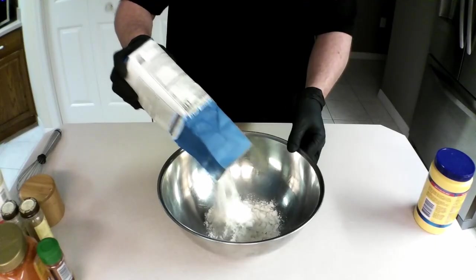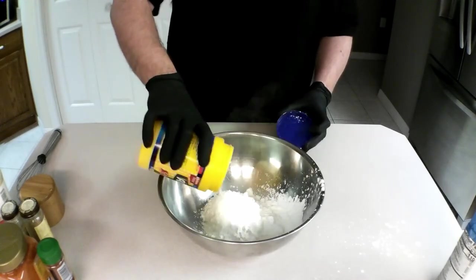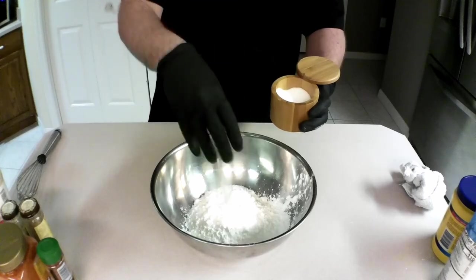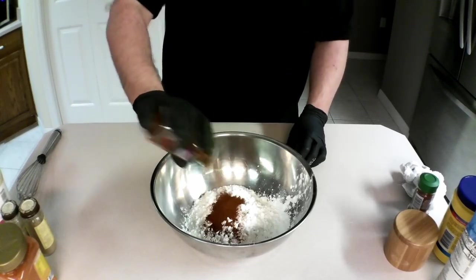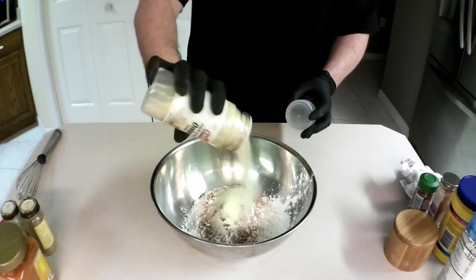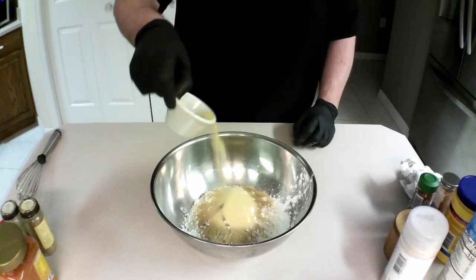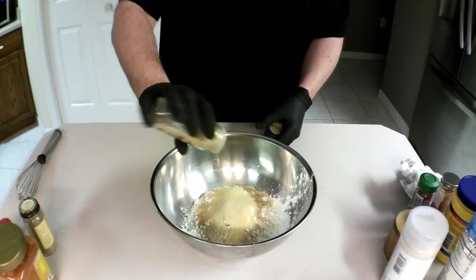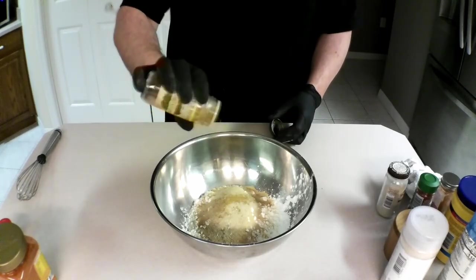Then we prepare the dry batter. I'm using half all-purpose flour and half cornstarch. Then I add a few big pinches of salt, a tablespoon of ancho chili powder, about a tablespoon of smoked paprika, a bunch of onion powder — maybe a tablespoon — some garlic powder. You can see how precise we're being here. Some white pepper.